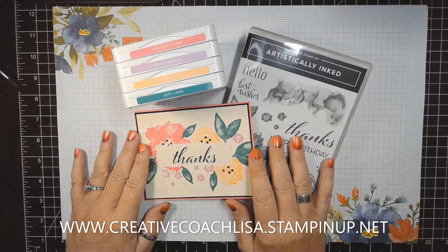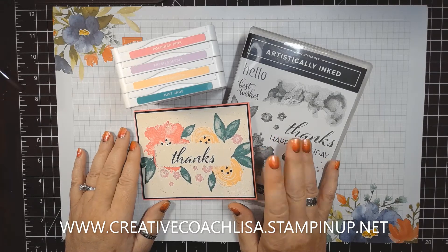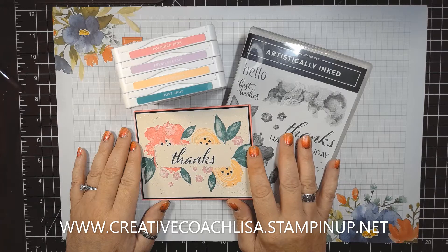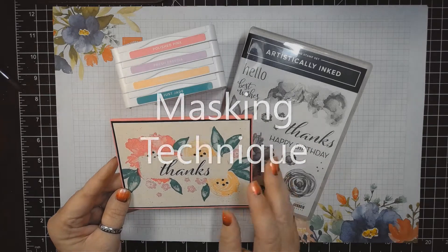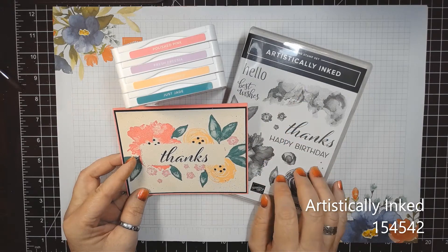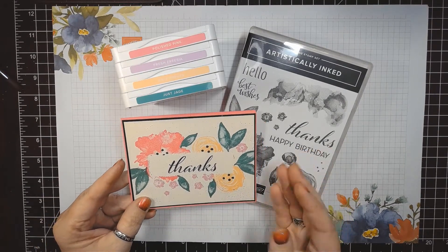Hello my fellow crafters. I'm Lisa Fulford. I'm an independent Stampin' Up! demonstrator and I want to welcome you to my channel, Creative Coach Lisa. Here is where I share ideas and techniques for cards, boxes, and bags and all things crafty. I want to thank you for taking time out of your busy day and sharing it with me. Today I have a technique that I want to show you — it's a masking technique, at least that's what I'm calling it. It's using the artistically inked stamp set and a few colors and just a few pieces of cardstock, and it gives it a big wow.